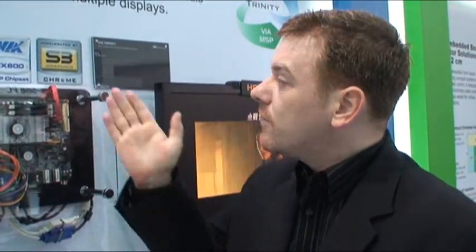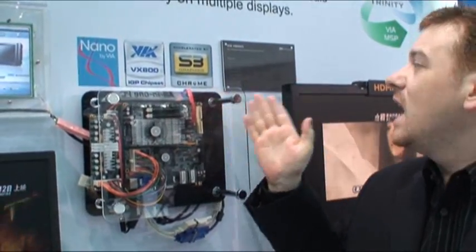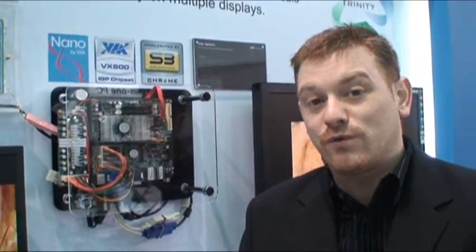The VIA Trinity platform means a combination of the VIA Nano processor, the VX800 chipset, and an S3 graphics chip. It's the first time I've ever seen any kind of GPU directly embedded onto a board, so this is quite a unique product here from VIA.